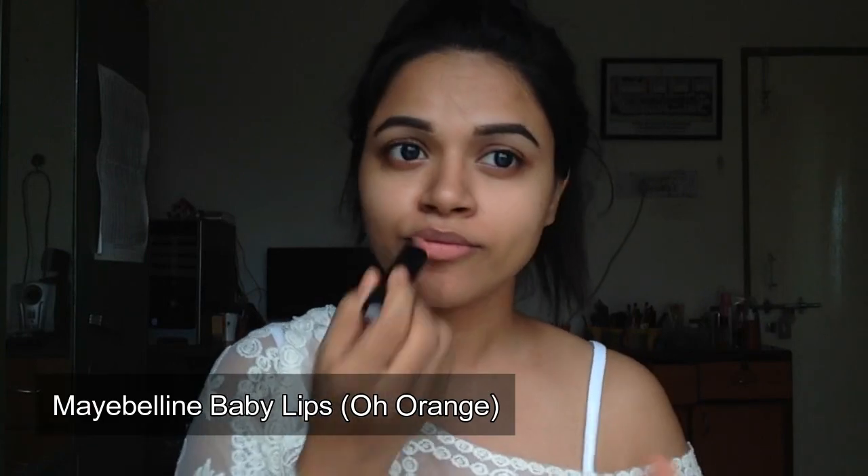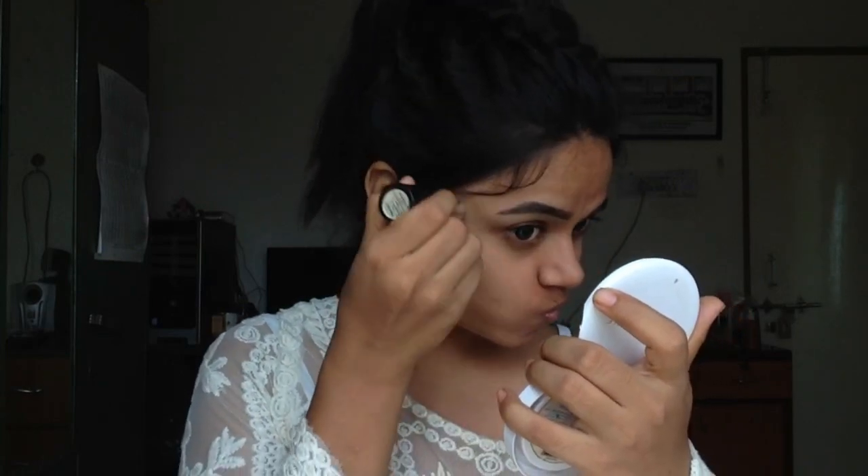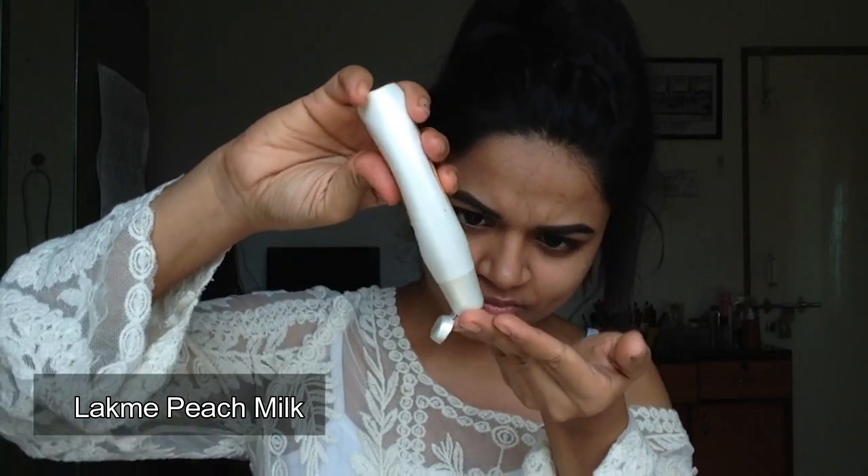I'm going to use this Baby Lips on my lips to prep it for the lipstick I'll use later. I wanted this look to be really natural but really flawless without using a lot of makeup. I forgot to use my moisturizer, that's why I had to wipe the concealer off, and then I used this Lakme Peach Milk to moisturize my face.